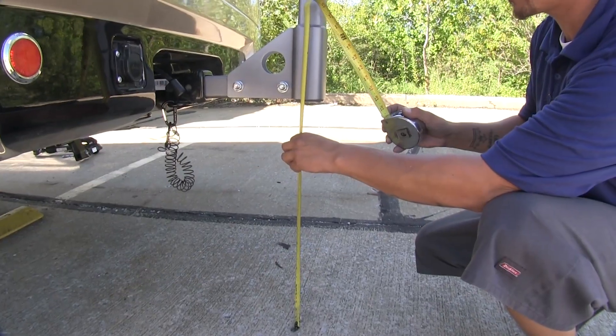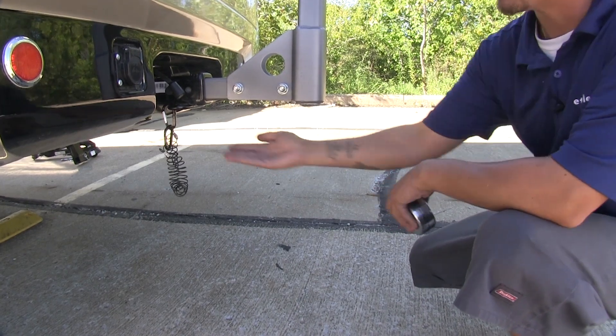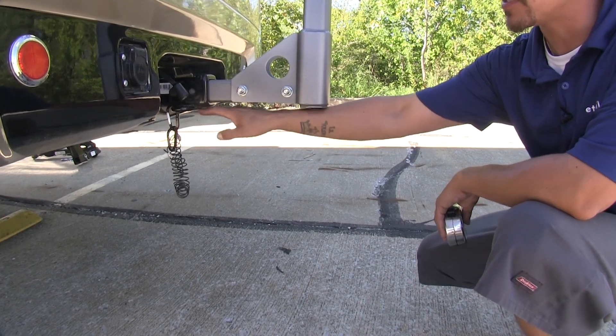Now as far as ground clearance is concerned, it's going to be just under 2 feet, but I do want to mention that it's going to depend on the hitch style you have. But as you can see, it's going to be right in line with the receiver tube.